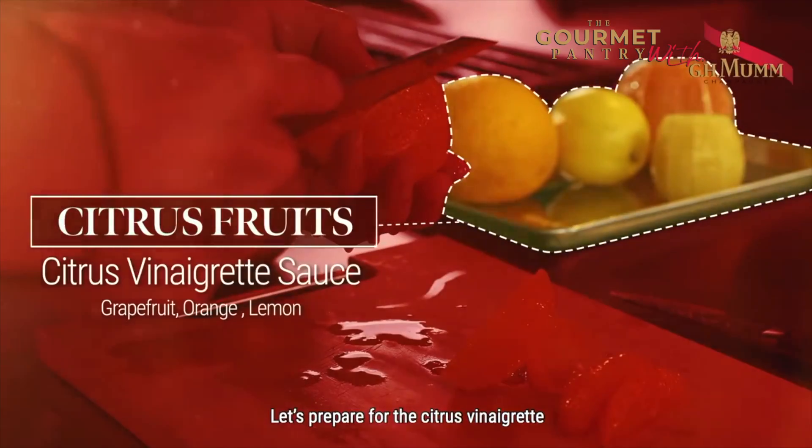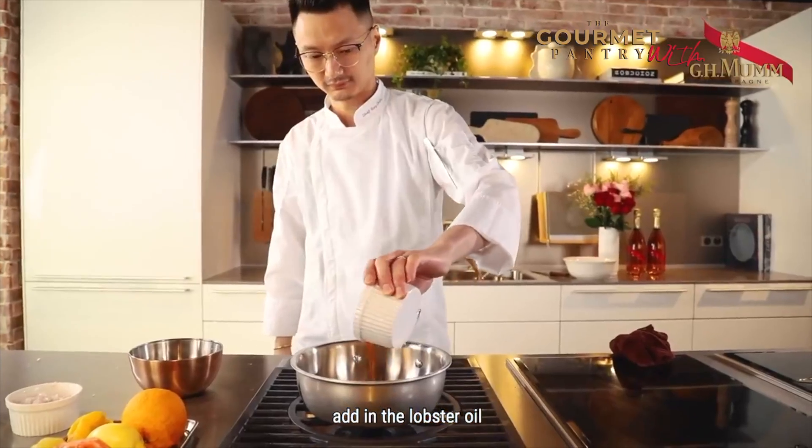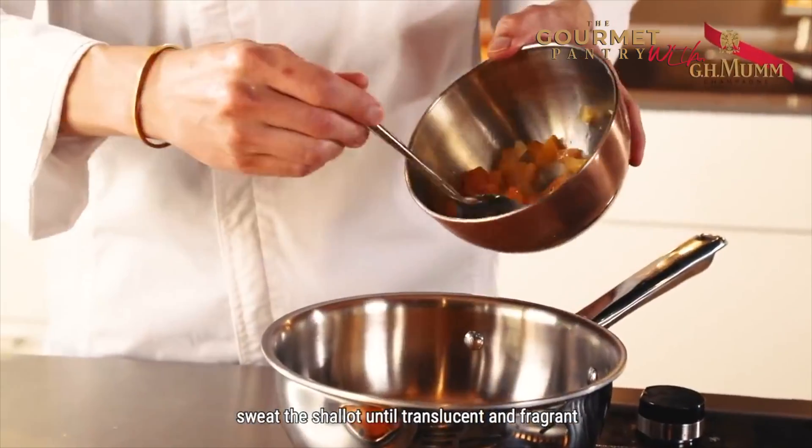Let's prepare the citrus vinaigrette by dicing the fruits and herbs, and add in the lobster oil. Sweat the shallots until translucent and fragrant.